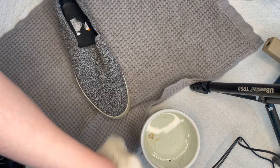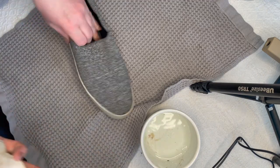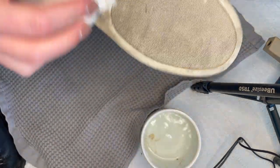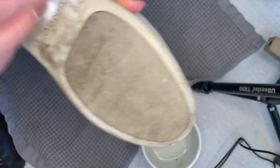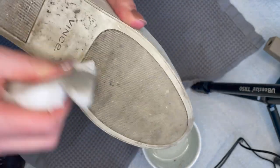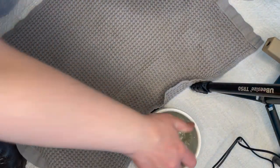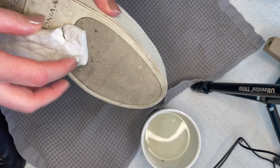So I went and got myself a little bowl of water and a magic eraser. I was like, why didn't I try this in the first place? Magic erasers are amazing on rubber soles. This is going to work so well. And then this magic eraser starts disintegrating on me — it must be old or something. You can see it's just tearing, but you can also see that it is working.